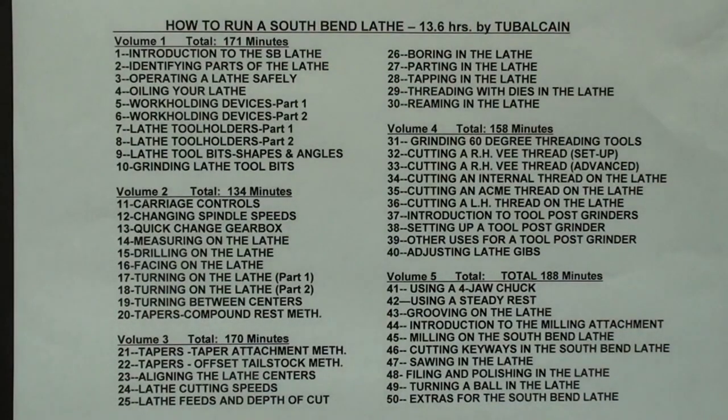The South Bend course is by far the longest and most comprehensive of the lathe courses — 13.5 hours in all, with 50 chapters. Most of the demonstrations were performed on a 9-inch South Bend lathe, some on a 10-inch, but this is applicable to all South Bend lathes made over the last 100 years. There are tens of thousands of these machines still in people's basements and garages.